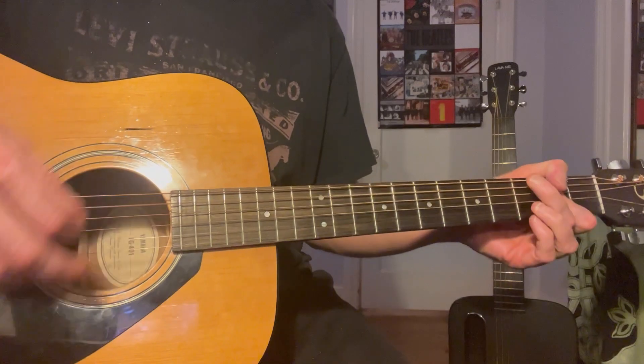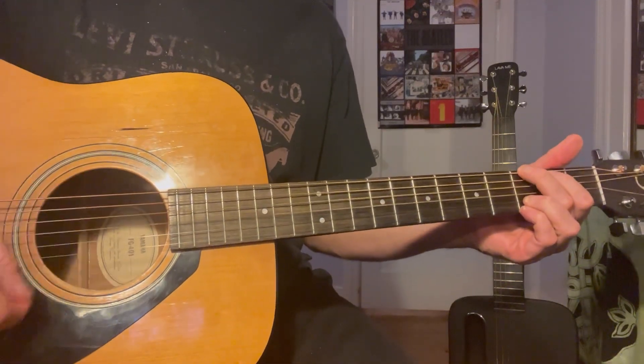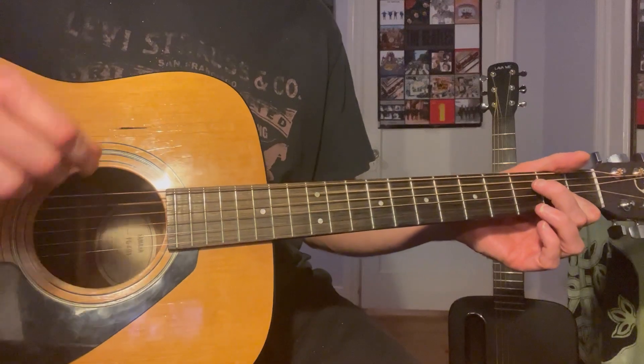Three lines of this: G, A, B minor. Four lines of this: G, D, F sharp, A, G.